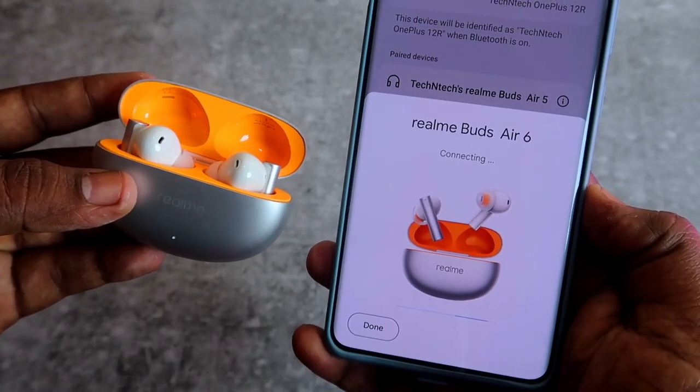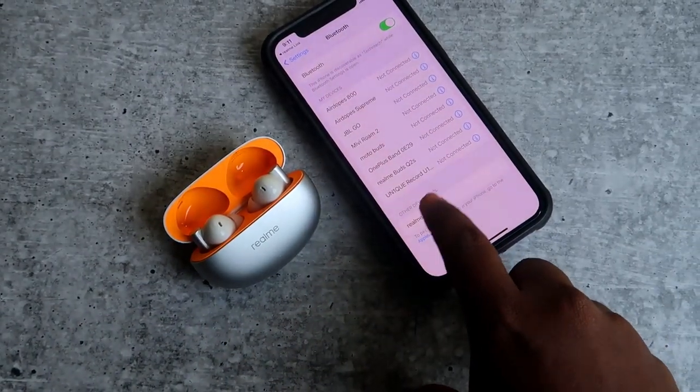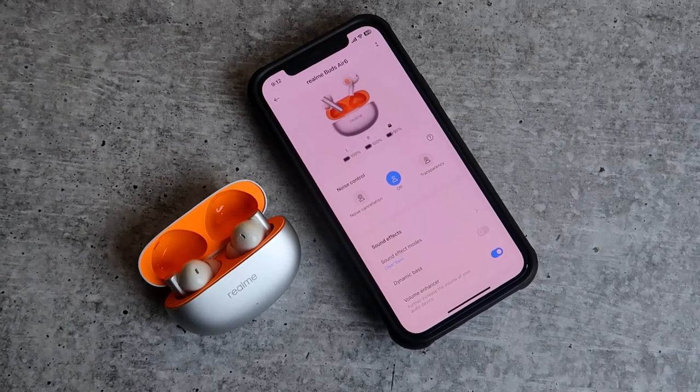Whenever you open the charging case door on an Android phone it instantly gets connected — you will get a pop-out dialog box and you can easily connect. On the iPhone it's not supported, but on both Android and iPhone there is Realme Link application support, using which you can find the case and the earbuds battery percentage.